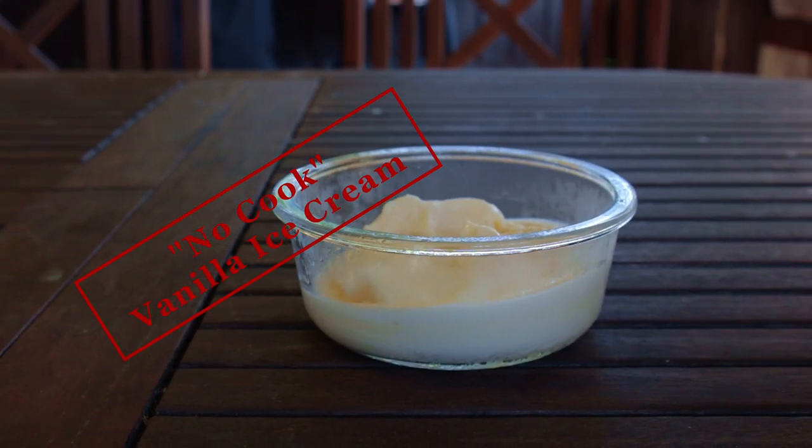This is easy no-cook homemade vanilla ice cream. You're going to love this recipe.